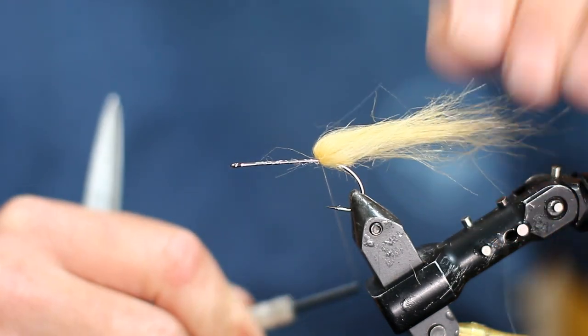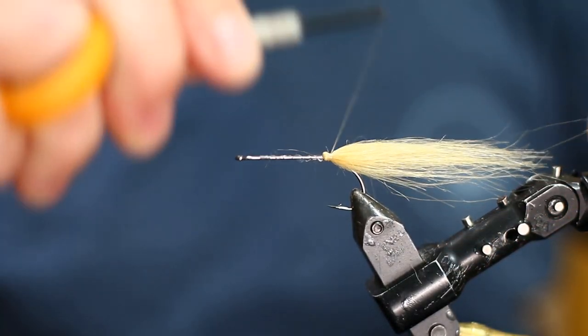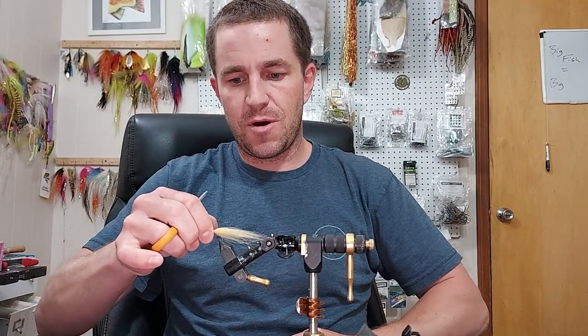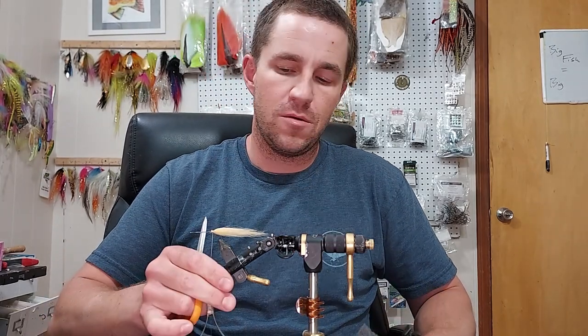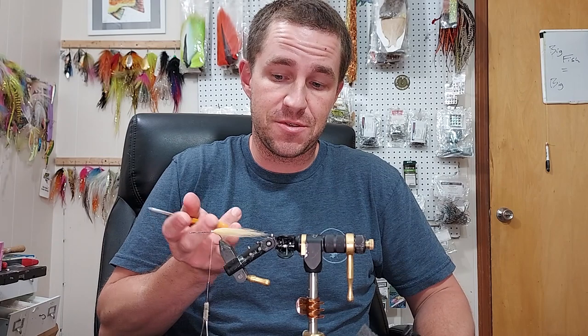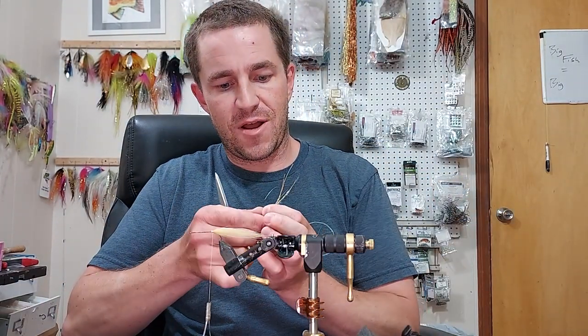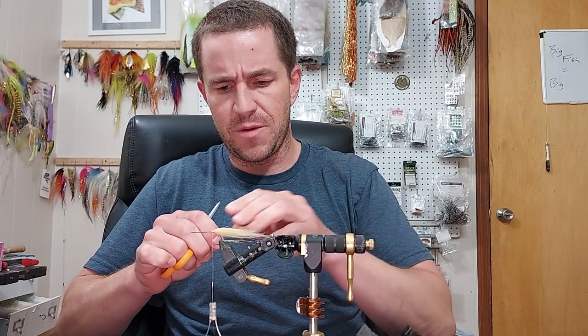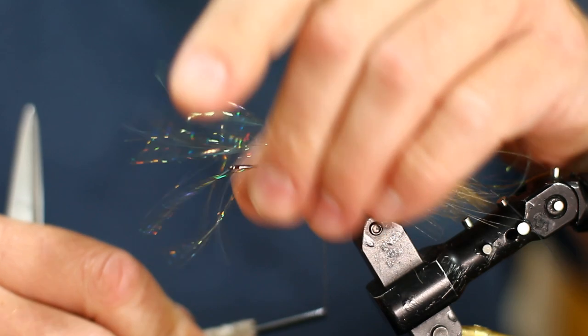I'm just doing a little reverse tie with most of it on top. I'm going to encourage keeling during motion — another way of saying that is I'm going to keep more surface area on top than on bottom. It's also going to reduce, when you're using synthetics that get longer than your hook gap, any bunching up on the bend. If your fly is spinning a little bit, you could have material bunching up on that hook bend, which creates a little rudder on the bottom.